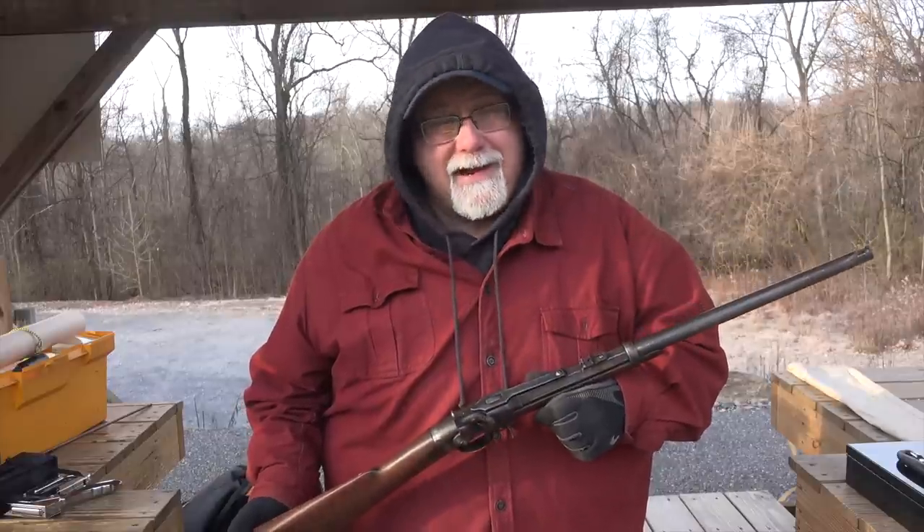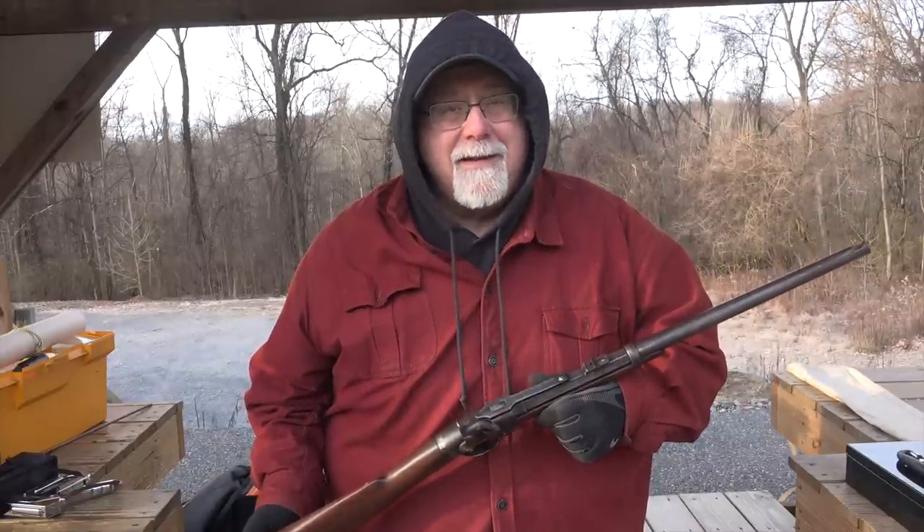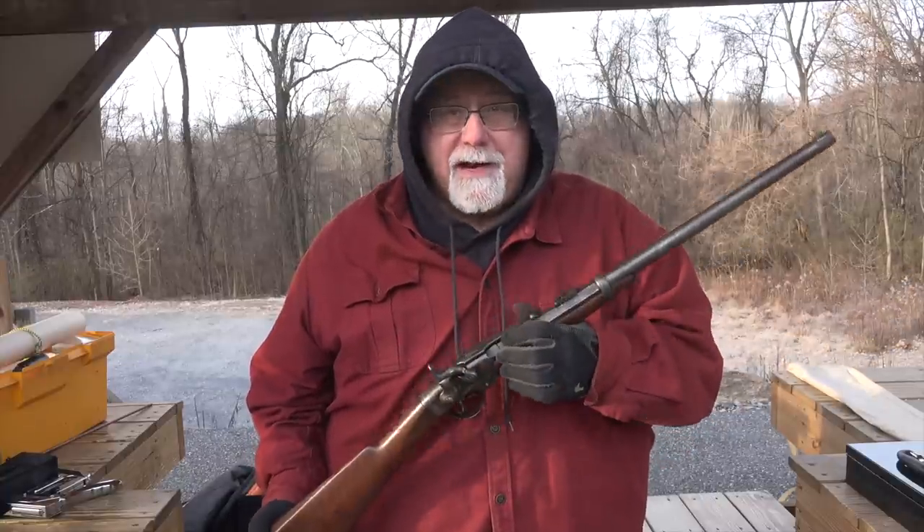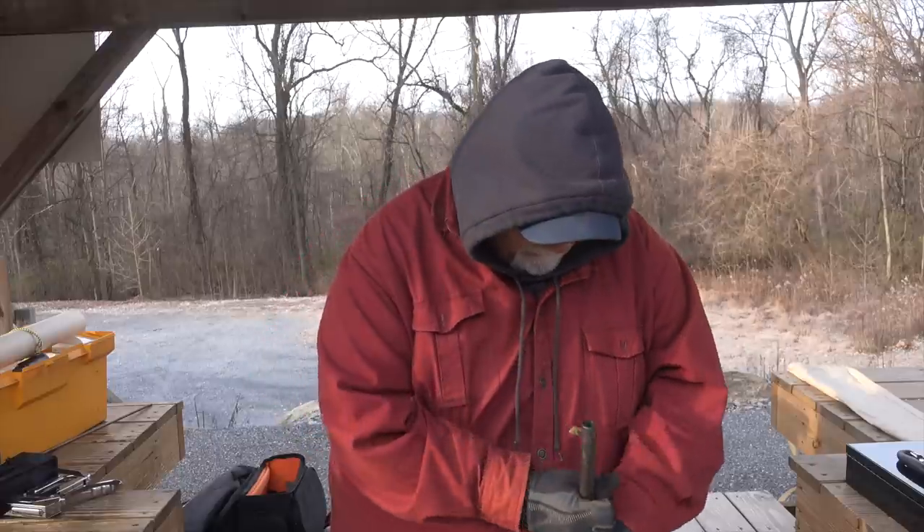I'm not going to shoot it at battle sights. So in order to get it to a 50-yard plinking gun, I had to have a new front sight put on it. As with so many of my cap-and-ball type guns, this gun went out to David Stavlo at Lodgewood Manufacturing right after I bought it for him to work his magic and get it into shootable condition. It really didn't need much.